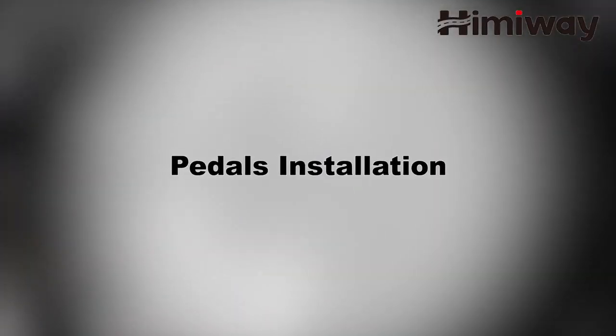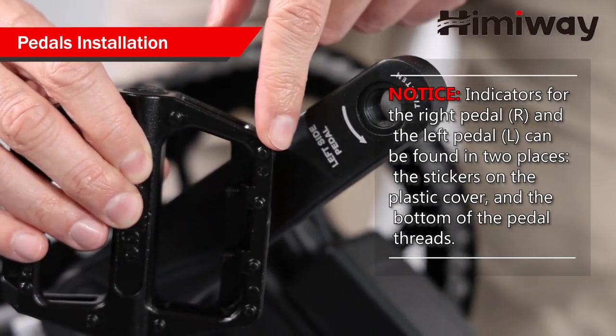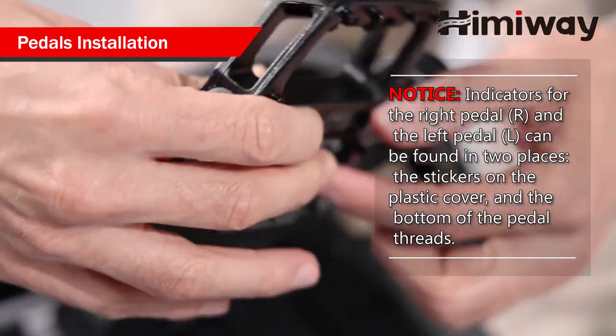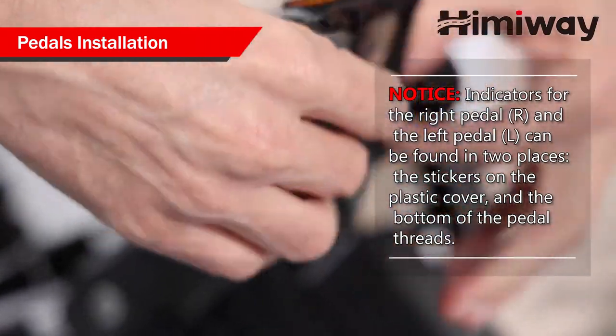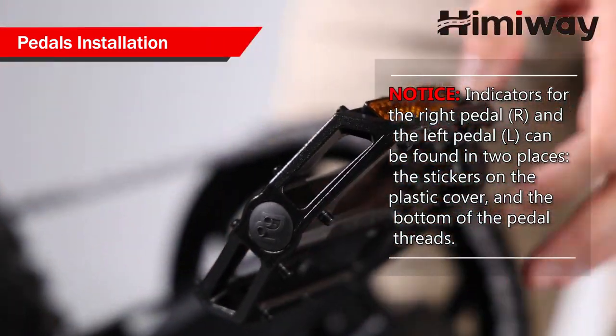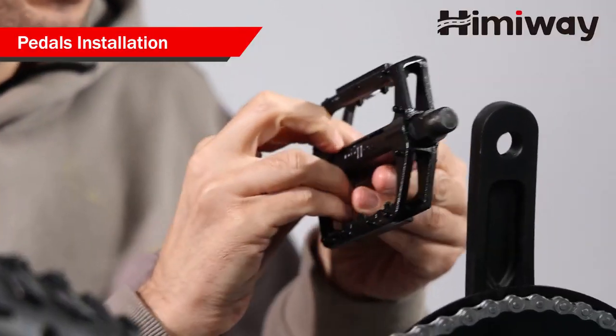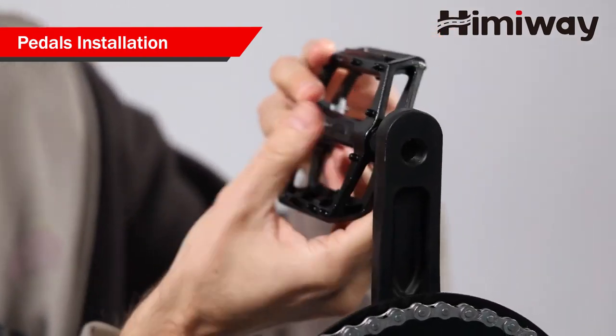Pedal installation. Please note, indicators for the right pedal and left pedal can be found in two places: the stickers on the plastic cover and the bottom of the pedal threads. Start threading the pedal and rotating in the direction of the pointer shown on the crank.